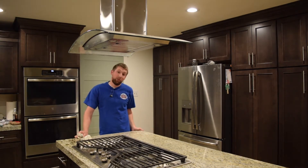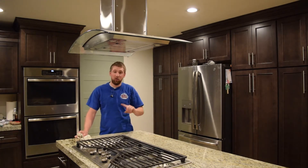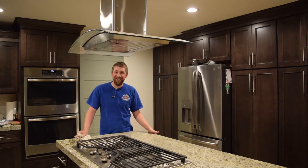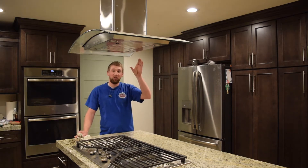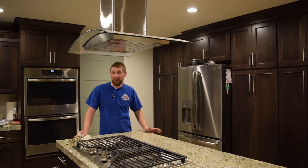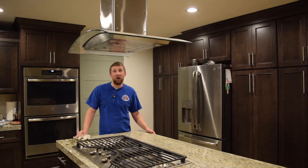Several people have requested in the comments that I show how I did the ductwork into the attic to the outside. The reality is that's what you're supposed to do — what I did was run the ductwork just to a vent. I've been meaning to finish and do it the right way, and I'm going to do that now and show you guys how to run ductwork.